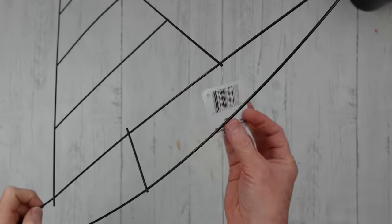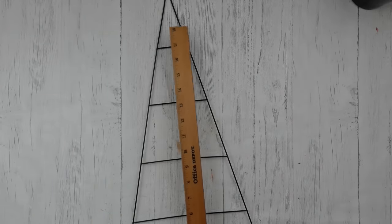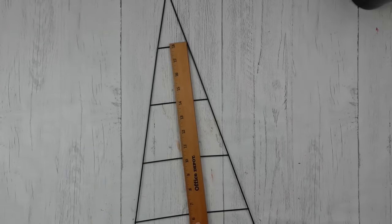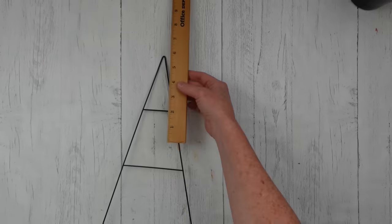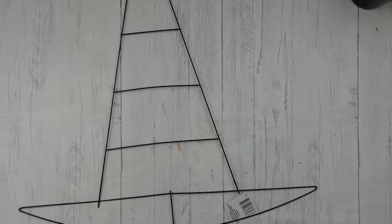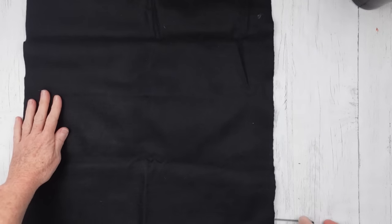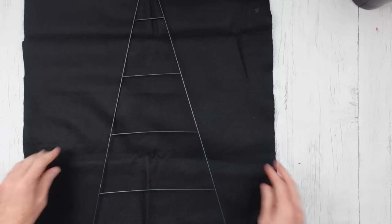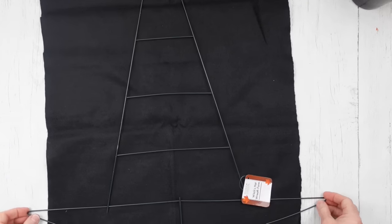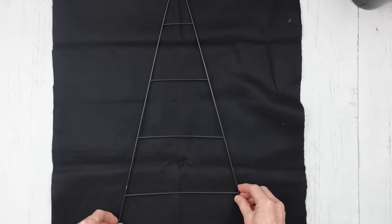This is a wire form that I got from Dollar Tree. I'm going to give you some measurements so you can find something similar if you don't have any at your Dollar Tree. You can certainly trace this out on a piece of foam board and make your own form — I've done that before on witch hats. I have some felt, just a little scrap, but it's enough to cover most of my form, and this is going to be the backing.